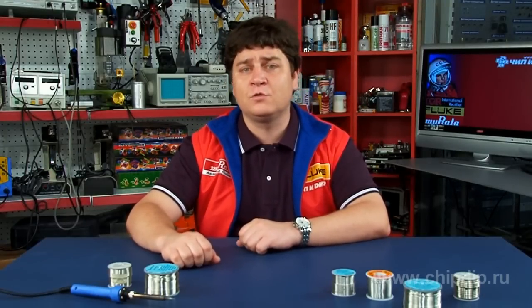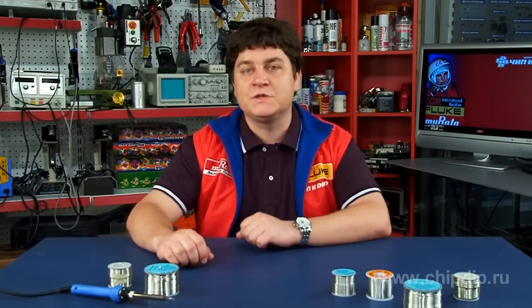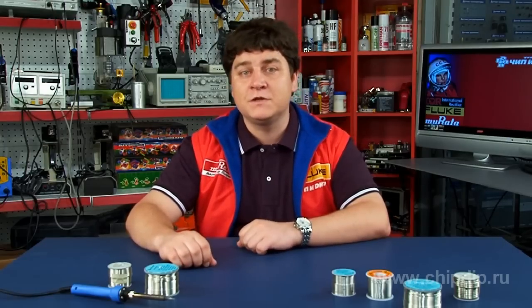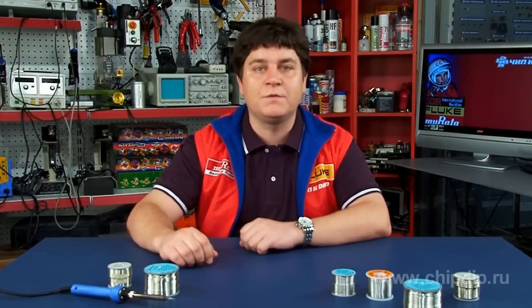Nowadays, there are a lot of lead-free solders having a list of melting temperatures represented in the market. Take into account that lead-free solders react a little differently from tin-lead solders. You have to consider the peculiarities of each one. There are five main groups of lead-free solders.